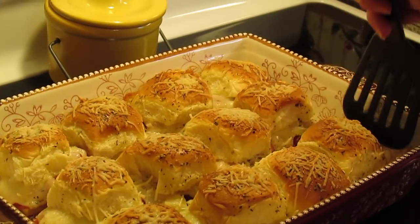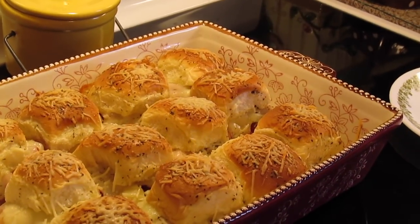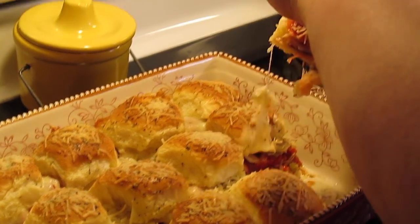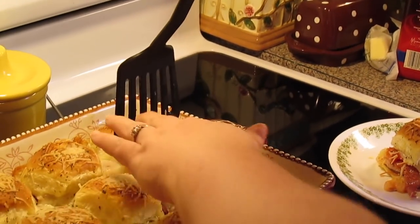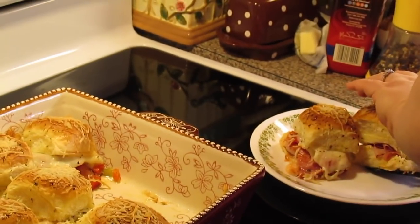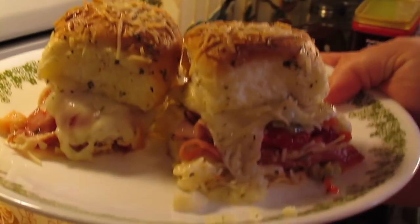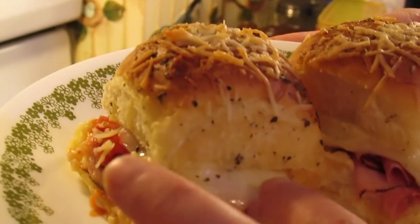The Italian sliders just came out of the oven. I'll let them sit for about a good seven to ten minutes before I pull one out. So there you have the hot Italian sliders my way — look how gooey and cheesy they are!